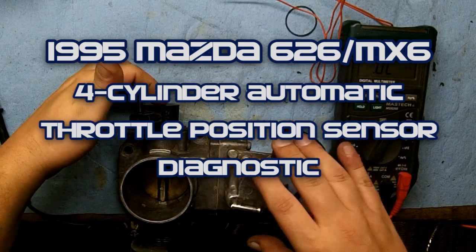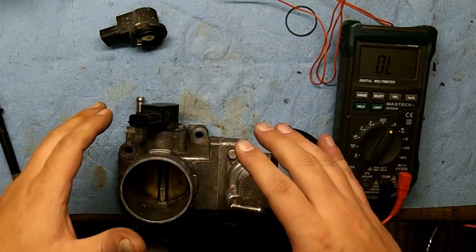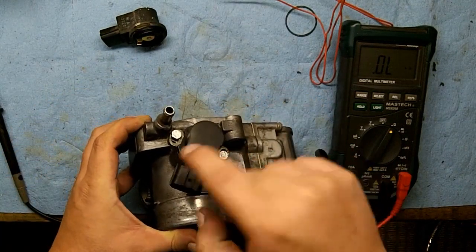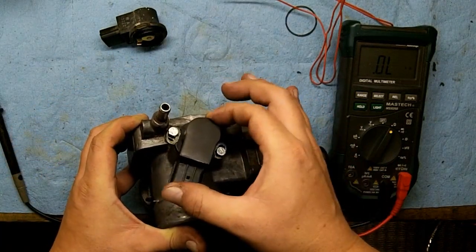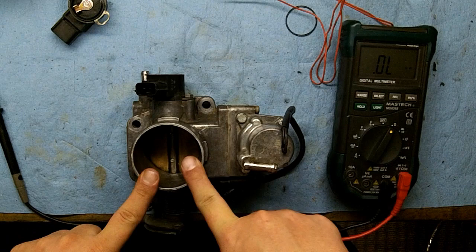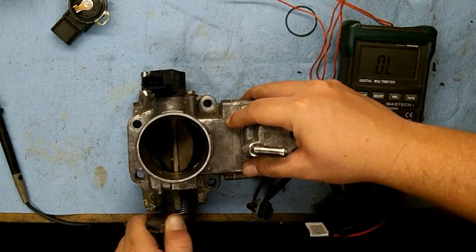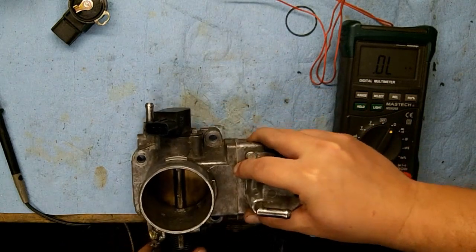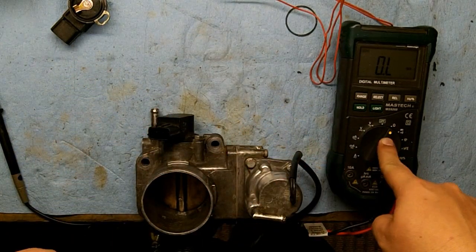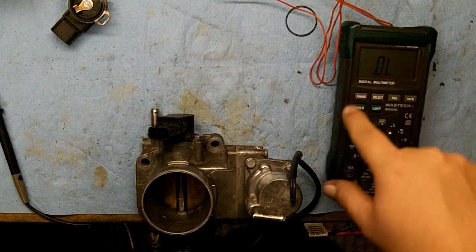I'm going to be testing my throttle position sensor — I actually have two and they both spec out pretty much the same. I'm going to show you how to adjust your throttle position sensor on a bench. You adjust it by loosening these two screws; you can tilt it, which adjusts your starting point. Closed throttle should be below one kilohm and wide open throttle at approximately five kilohms. I have to hang my throttle off the bench so I can fully open and close it — that's why the camera angle is a little off. I'll turn my multimeter to the ohm scale and manually set it for kilohms.